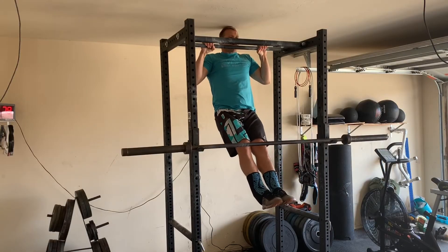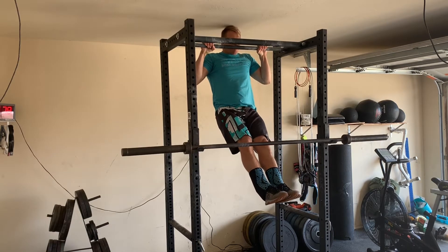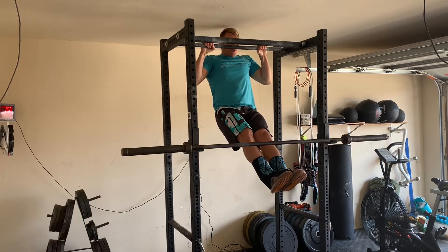We also have a chin over bar hold, pronated — which is overhand grip. So get your chin over the bar, hollow out the core, feet together, toes pointed, and squeeze those lats down, shoulder blades down.